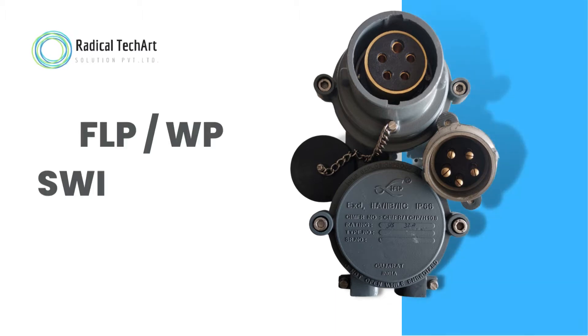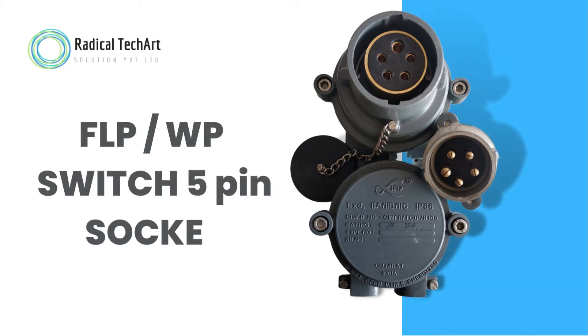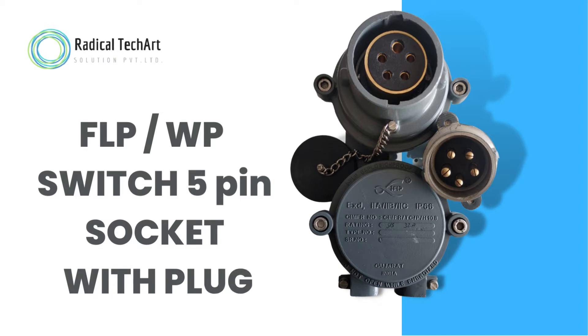Hello friends! Welcome back to our channel. Today we are going to discuss about flame-proof and weather-proof switch 5-pin socket with plug.